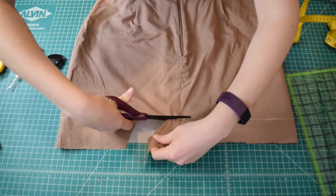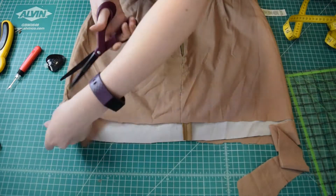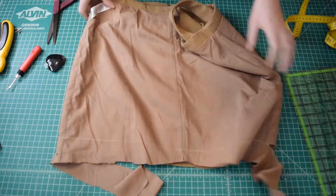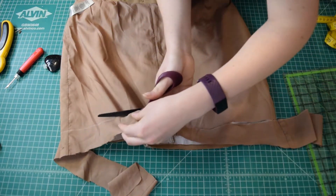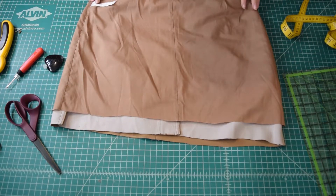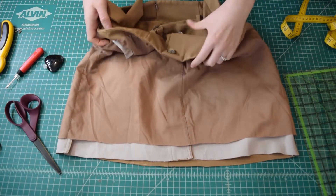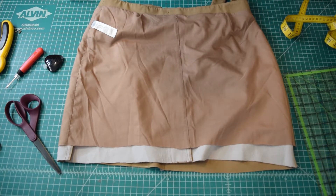Next I'm going to cut along the line I just drew, making sure I'm only cutting through the lining — I definitely do not want to cut through my outer fabric because that will mess things up. So everything has been cut as evenly as possible and now we just need to iron our hems up and sew them down. I'm going to take this to my ironing board.